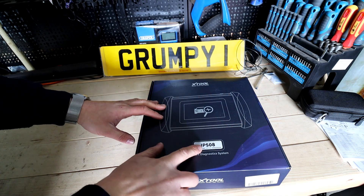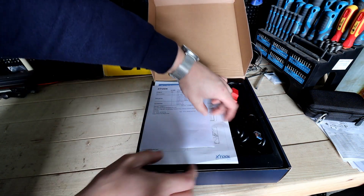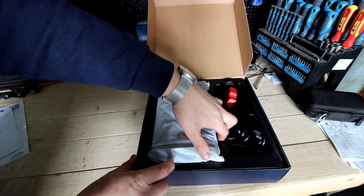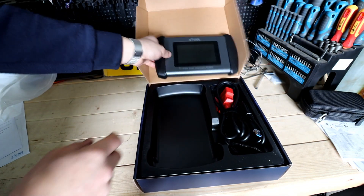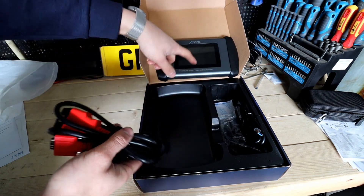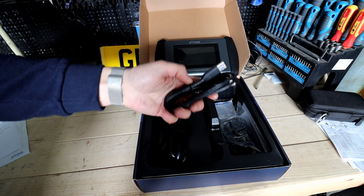So this is a quick unboxing. The IP508 comes in the box with the manual showing how to set it up quickly. You've got the tool itself, which comes with a screen protector already on it. You've got the cable and the OBD connector that you plug in at the top. The tool comes with an internal battery, which is handy — you don't need to be plugged into the car to have it working.